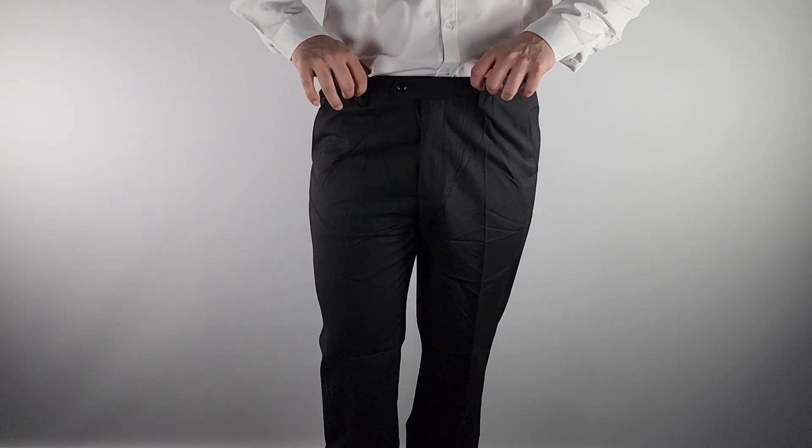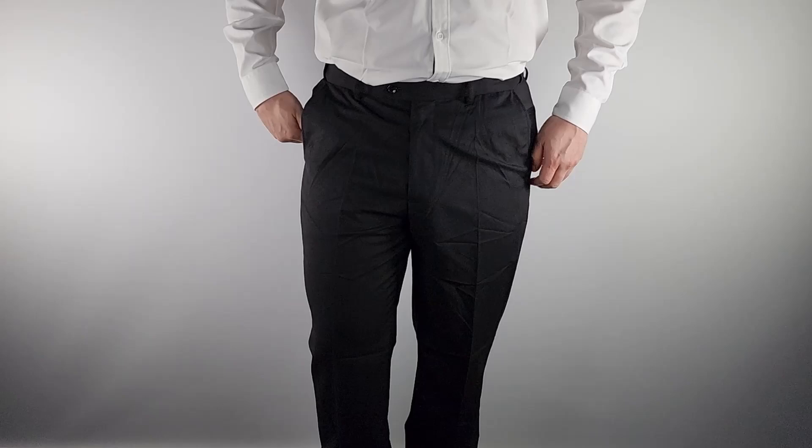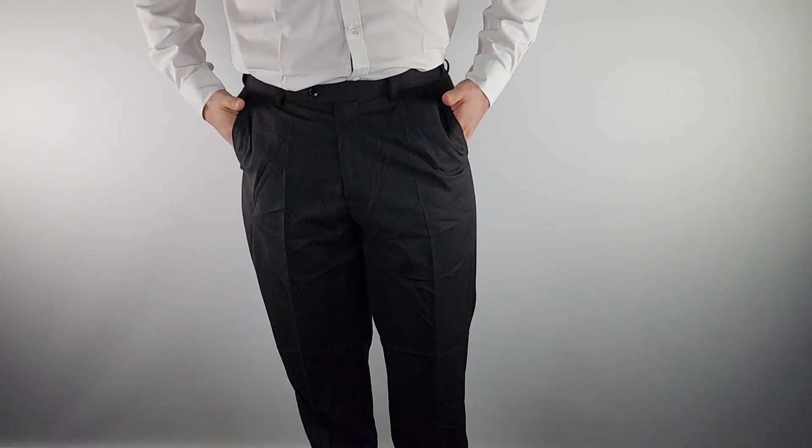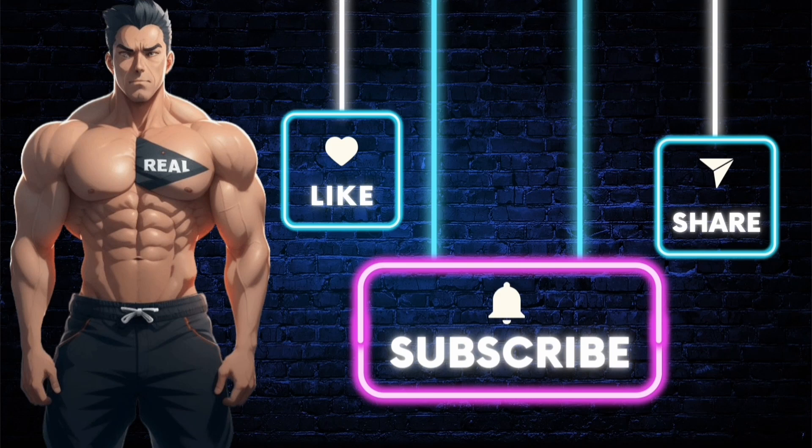The adjustable, expandable waist is what really sells me on this. I definitely recommend these. Make sure you subscribe to the channel so you don't miss out on future videos like this one, and like the video. If you want the product shown, just click the link in the description. Stay real.